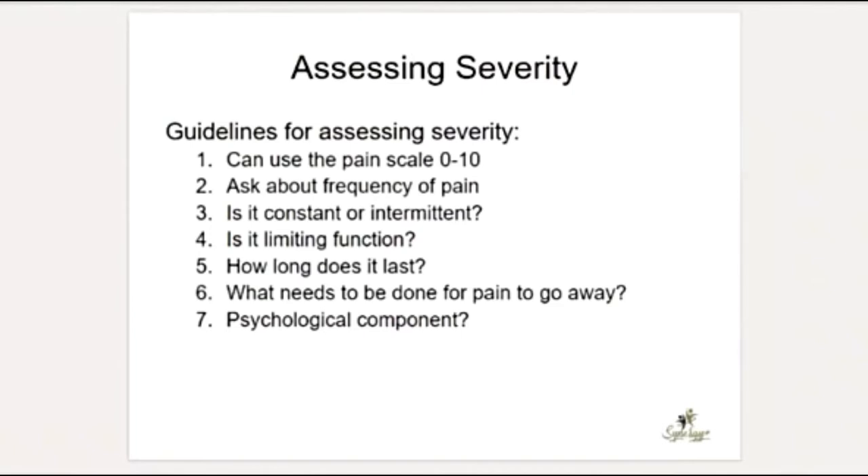It's also important to know what needs to be done for the pain to go away. And keep in mind: could there be a psychological component to pain? Stress, depression, and anxiety can really contribute to physical pain. Sometimes there's nothing preventing someone from healing except what's going on in their life. If you start to realize there's a lot in the background that's not allowing them to heal, that might be another referral opportunity — suggesting they speak to someone about what's going on in their life.